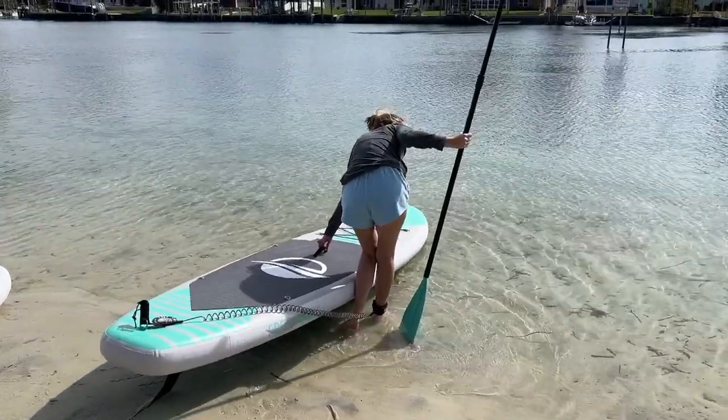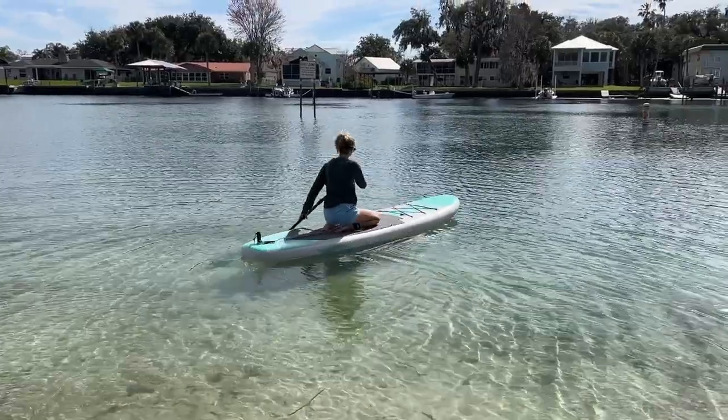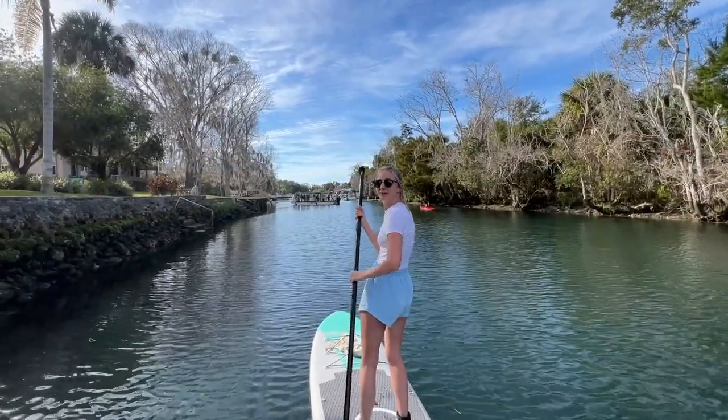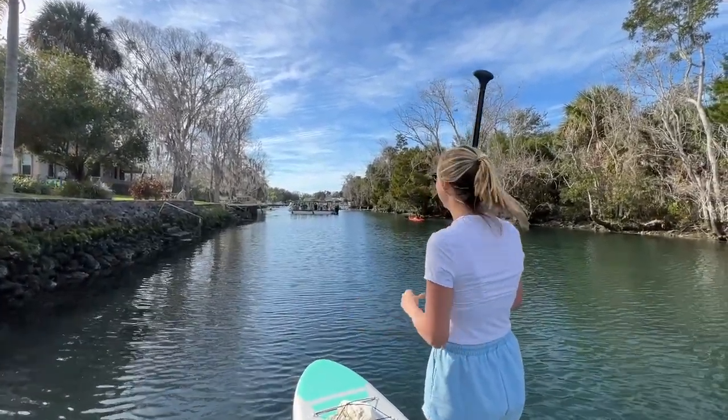Hey, this is Andrew, and today I'm reviewing the Serene Life Inflatable Stand-Up Paddleboard. In this video, I'll be sharing what I really like about this inflatable board, and also sharing something you should know before purchasing. So, let's dive in.